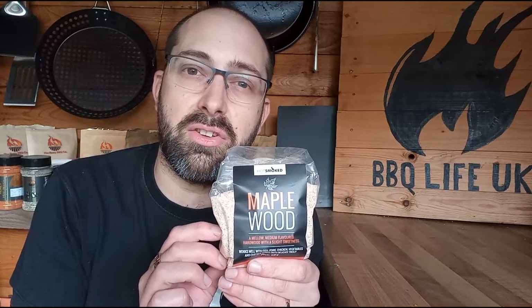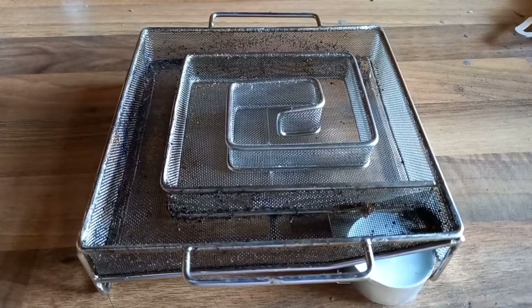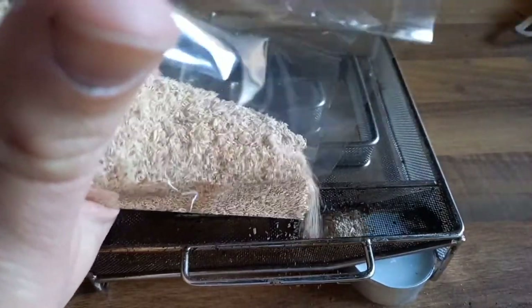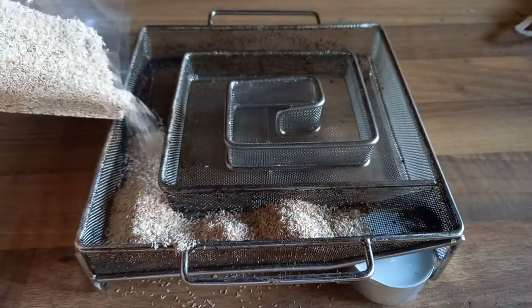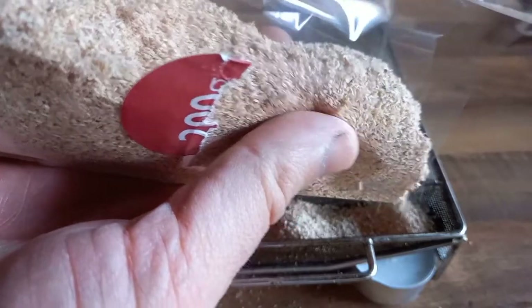I got my stuff from Hot Smoked just before last Christmas, and we've been cold smoking in the colder months using this. The cold smoke generator is set up as a maze — you put your wood dust all the way around the maze. If you fill it all the way to the middle, you get about 10 hours of cold smoke. I'm only going along three sides, which should give me about four and a half to five hours, so I'm not going to waste my wood dust by overfilling.